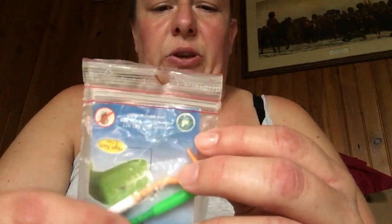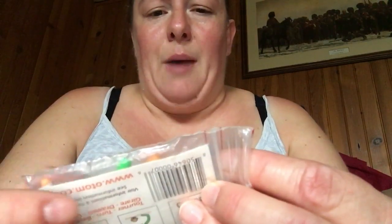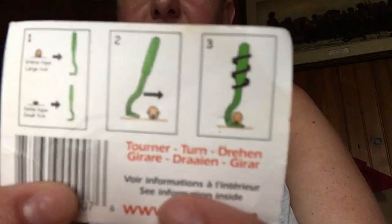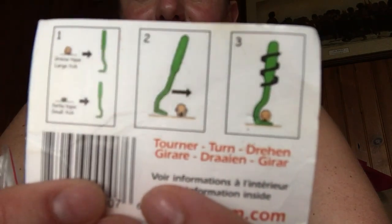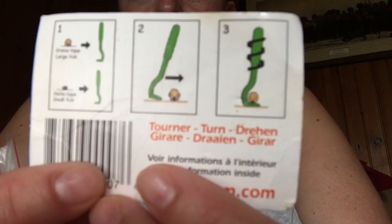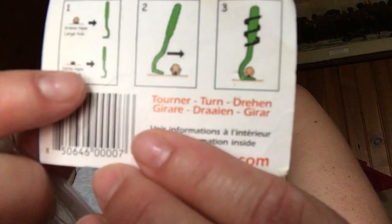Very easy to use. This packet has three in it, but one was from the original packet we bought. Basically it has two sizes — one for small ticks and one for big ticks — and it has a little diagram on the packet telling you how to remove the tick.